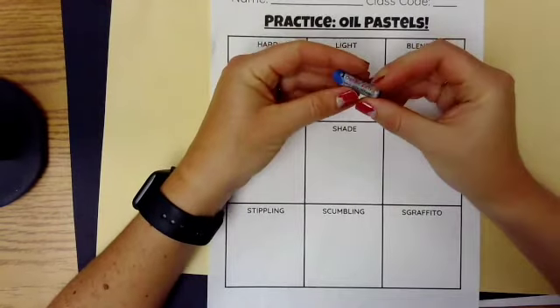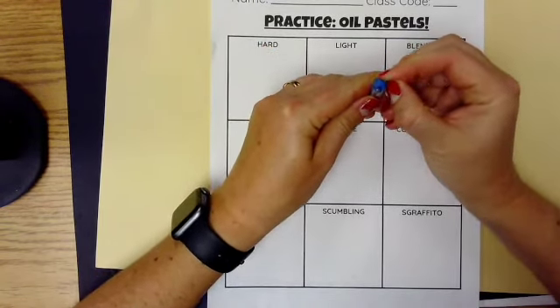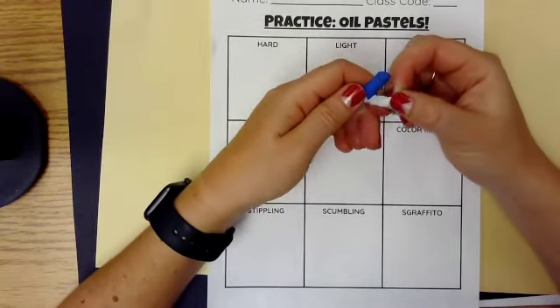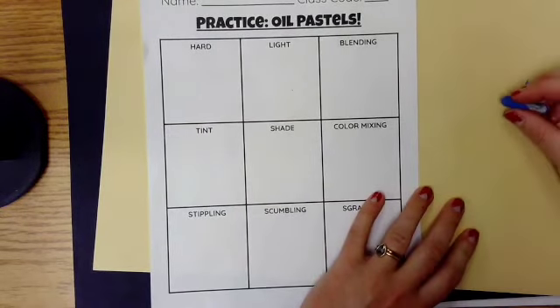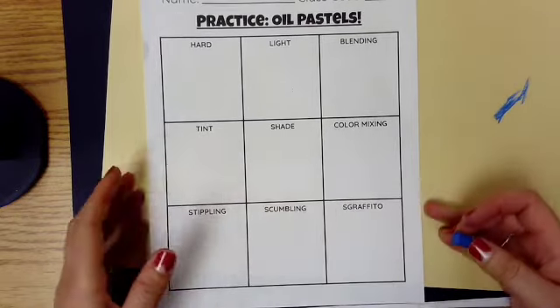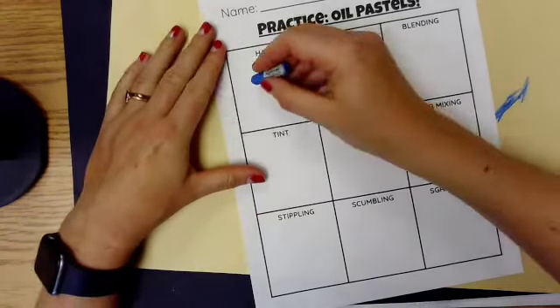The first thing you're gonna do is grab your oil pastel and peel off any of the wrapper that you think you might need. I like to get about an inch showing, and then I use a piece of scrap paper and rub off that extra gunk and buildup that was on it, because it was probably hanging out with some other oil pastels.